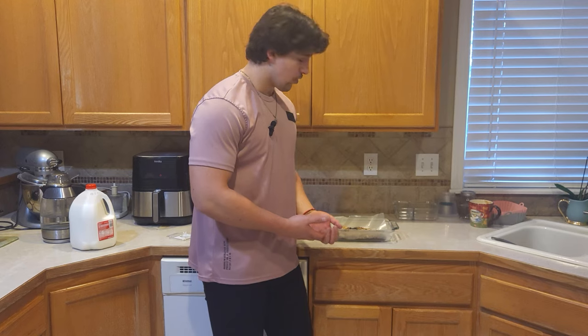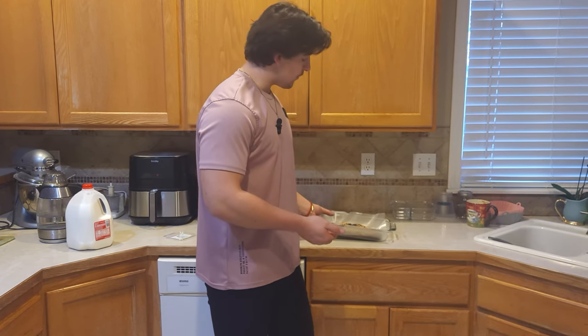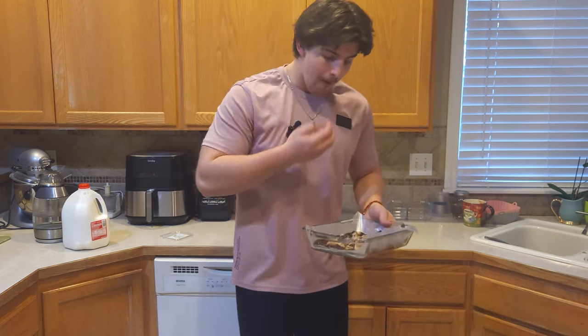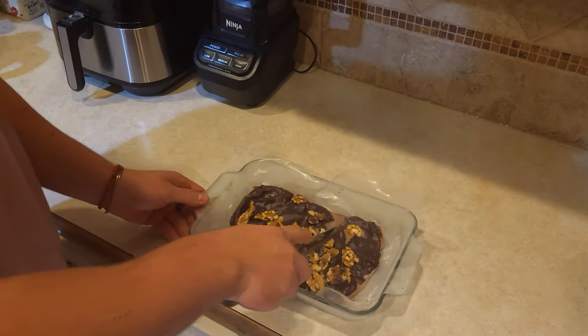The chocolate aroma is just heavenly right now. This turned out wonderful. To finish it off, we're just gonna plop this in the freezer or fridge for around 30 minutes to two hours. It's ready — chop this bad boy up.